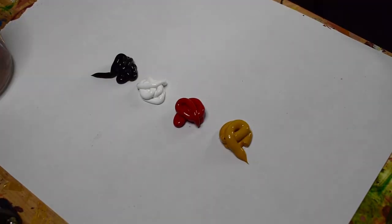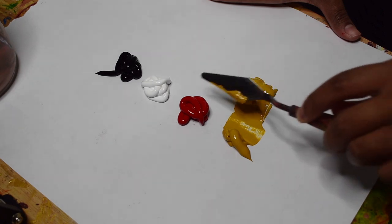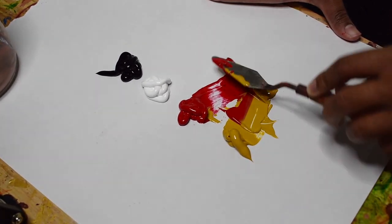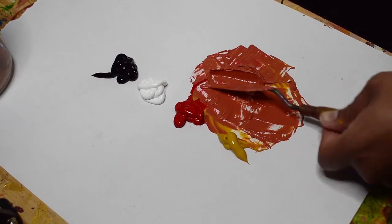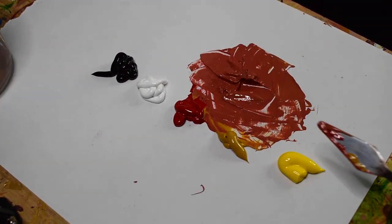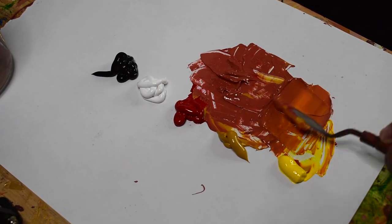I will be starting with two primary colors — yellow ochre and permanent red — and my two value colors of white and black. I decided to add a medium yellow to the palette so that we can get a more vibrant orange for the highlights.